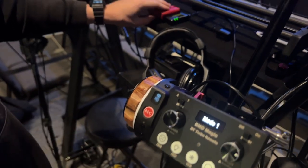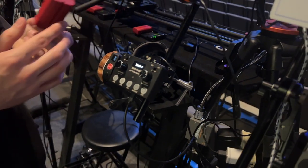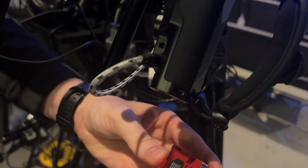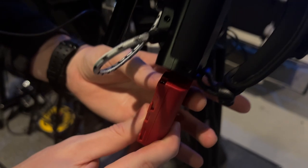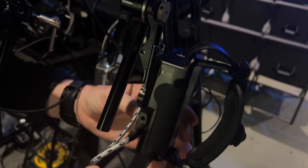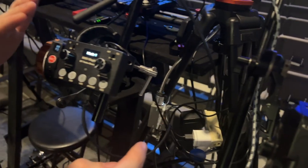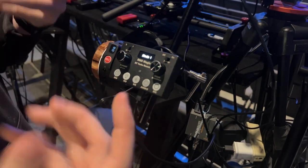For the right controller, you're going to take a red battery off the charger. Place it in with the labels facing in and pop it into the bottom — it clicks. The left handle comes on automatically, or generally does. You can click the record button to turn it on.